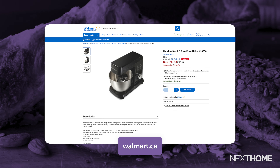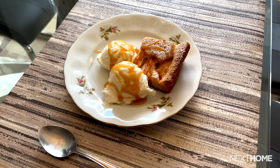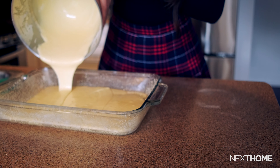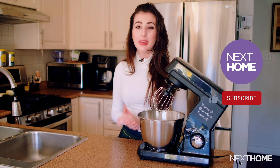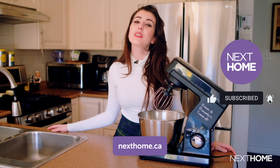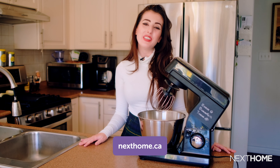You can find it on Walmart's website — I've linked it in our description bar below. Definitely stay tuned for our apple cake recipe where we'll dive even further into what you can make with this stand mixer. If you enjoyed this video, make sure to hit the like and subscribe button below and check out our website nexthome.ca for more lifestyle stories like this. Thank you so much for watching and I hope to see you in our next video.